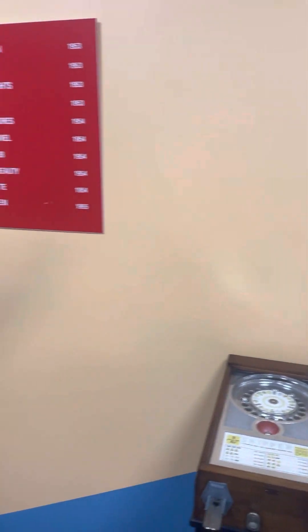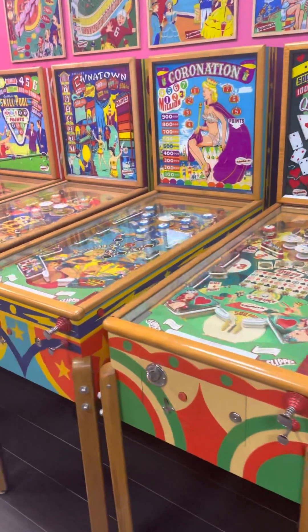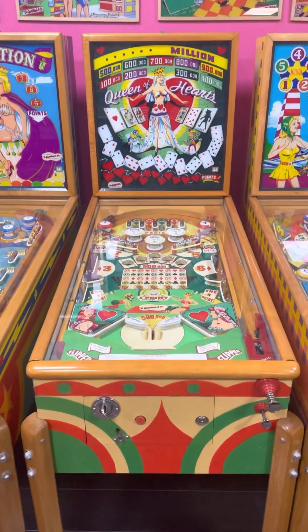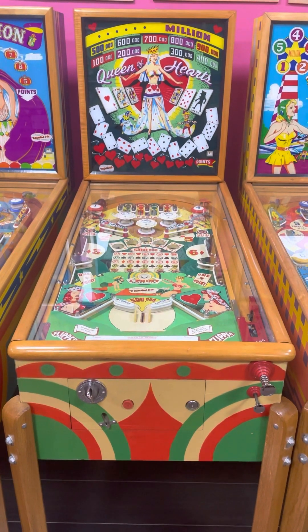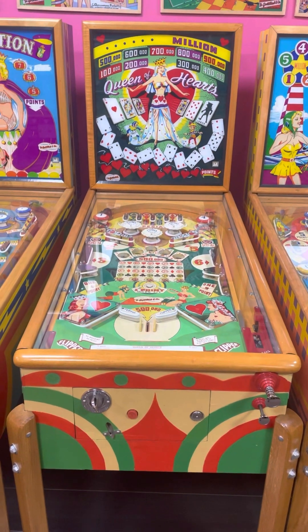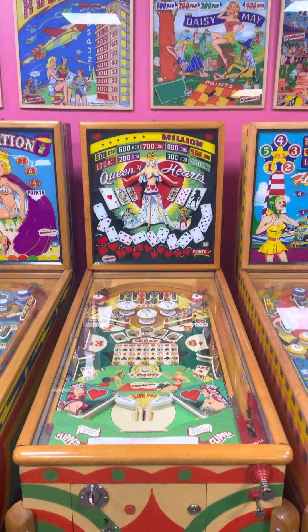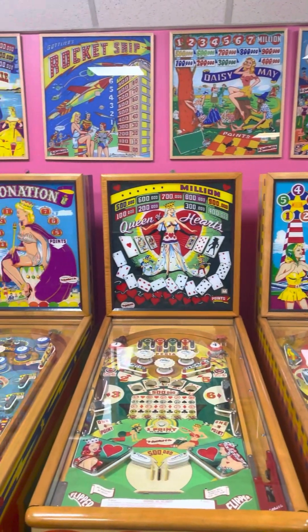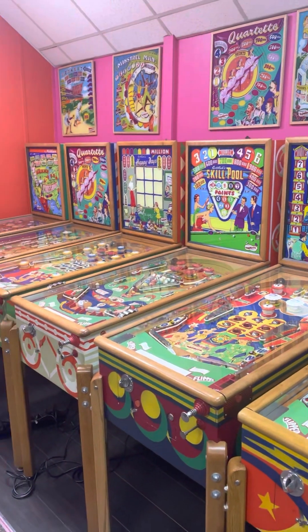All right, we're going to end this video — we're going to end it with the Queen of Hearts. Going to look around and see if I missed any other rooms; there's so much to video tape here. I still have to go play quite a few games. So here you have it.